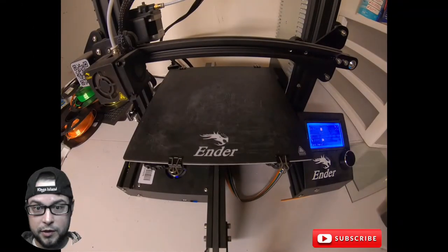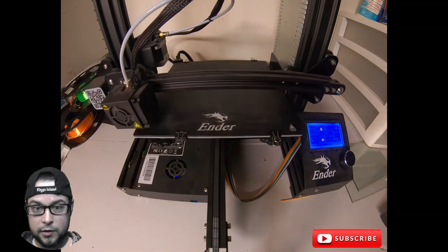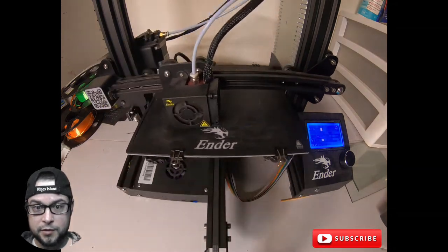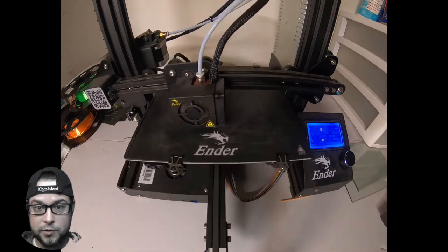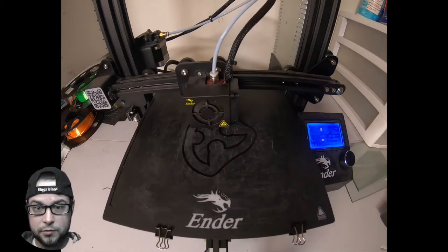Here's the 3D print — all in all it takes 56 minutes. So not too terribly long for something kind of big like this. Not too bad.